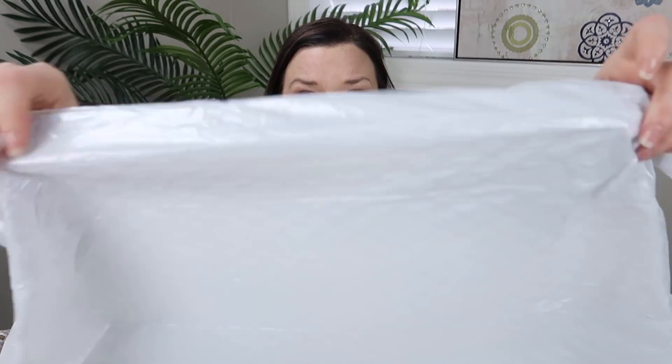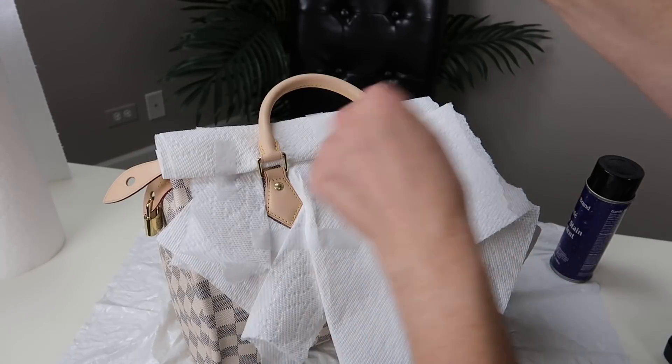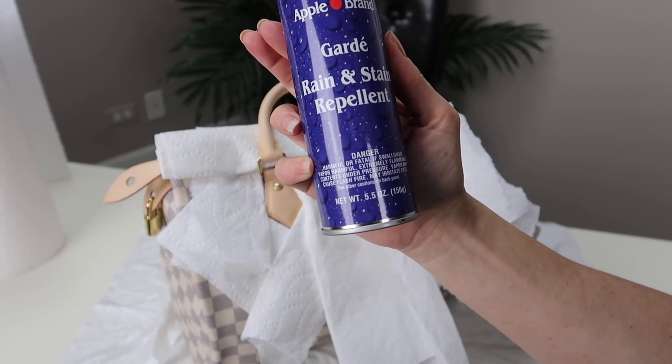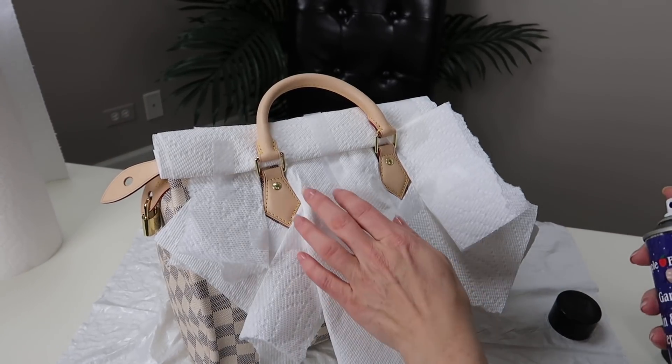I have a plastic kitchen trash bag down here on this desk, some paper towel to block off the canvas, and the Apple Guard spray. I've put paper towel around the areas I want to protect for the first spray. I'm shaking it up — this is the Apple Brand Guard Rain and Stain Repellent. Let's see how it goes. I'll just be honest — this is nerve-racking.